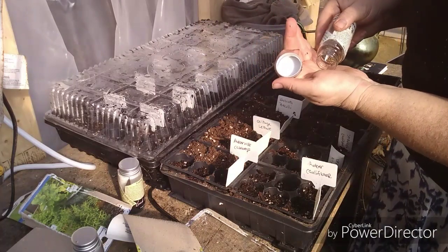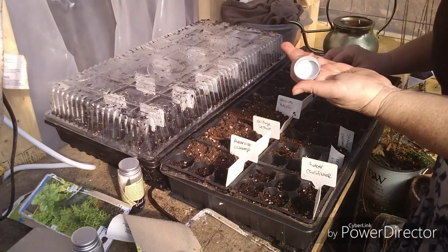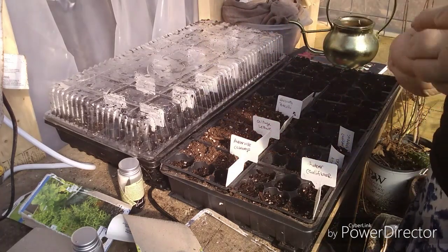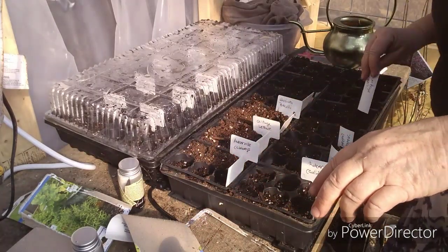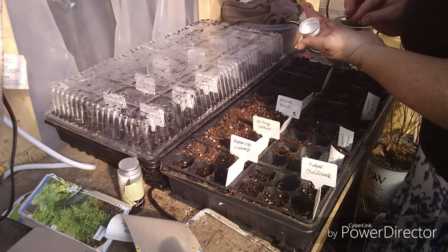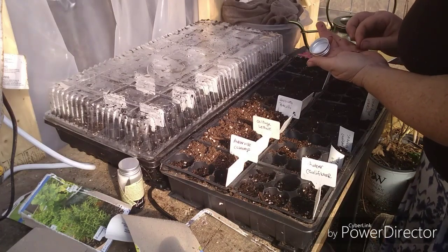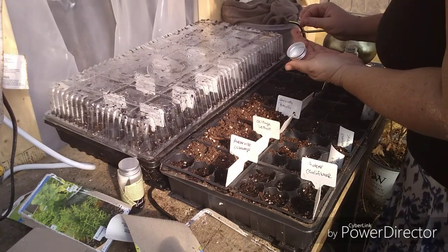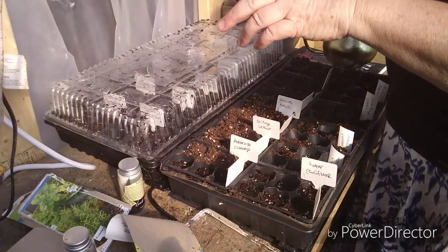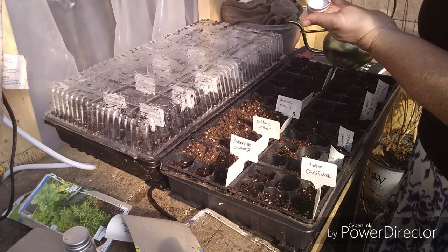I'm really excited about this celeriac. I've never actually even eaten celeriac, let alone grown it, but it sounds really awesome. We do have heat mats underneath these that we'll use just to help keep them a little warmer to germinate. It is 120 in here and gosh dang, if it's not hot — I'm not complaining, but it's hot.